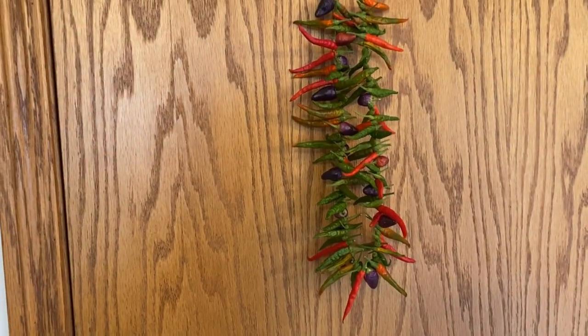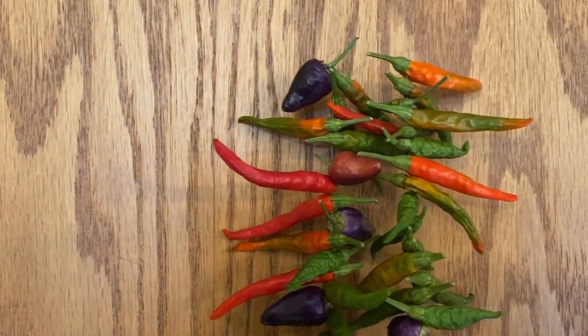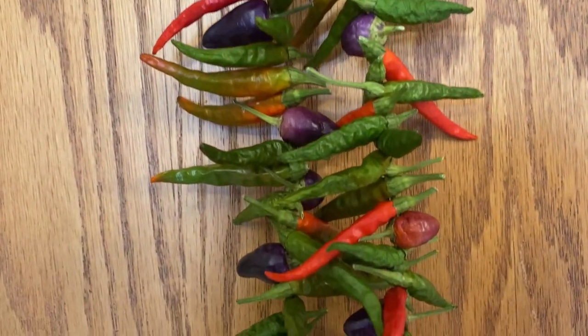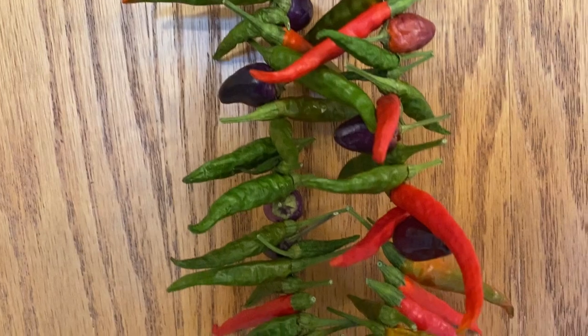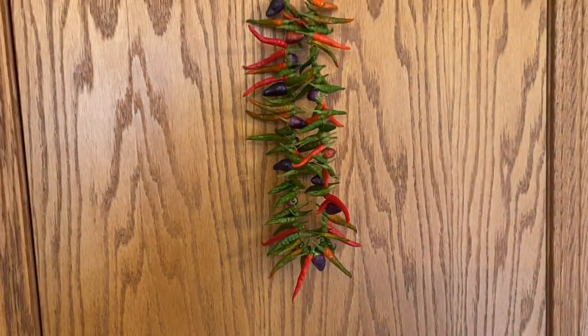After about a week or so I ended up taking it inside to the house because it's actually quite a pretty decoration to have hanging. As you can see the green peppers are starting to turn red and some of the purple aurora peppers are turning color as well.